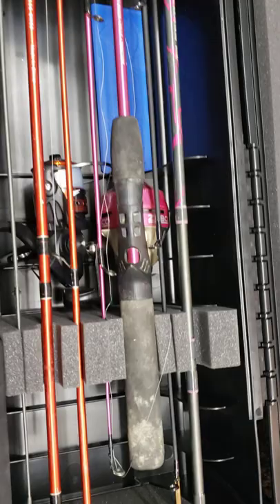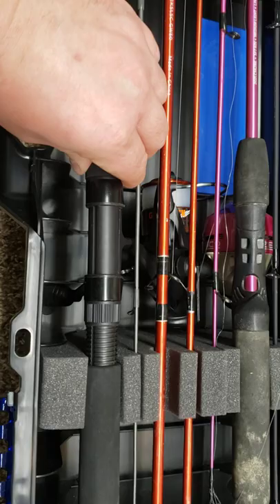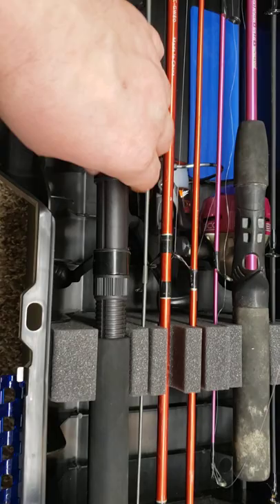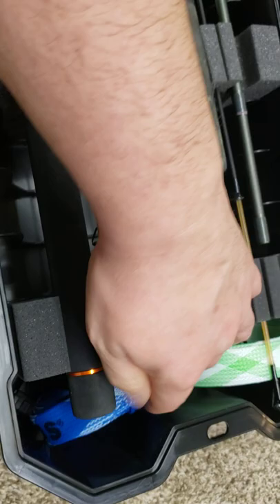One of the things I really found interesting was that these foam blocks are removable between the different slots to accommodate where your reel is. This rod has a different reel placement than the other ones, so I had to move this block back a little ways to accept that reel. This block came default up here in this slot, which was okay for the other poles, but when I went to put this one in I needed to move it, so this block got slid back a little ways.